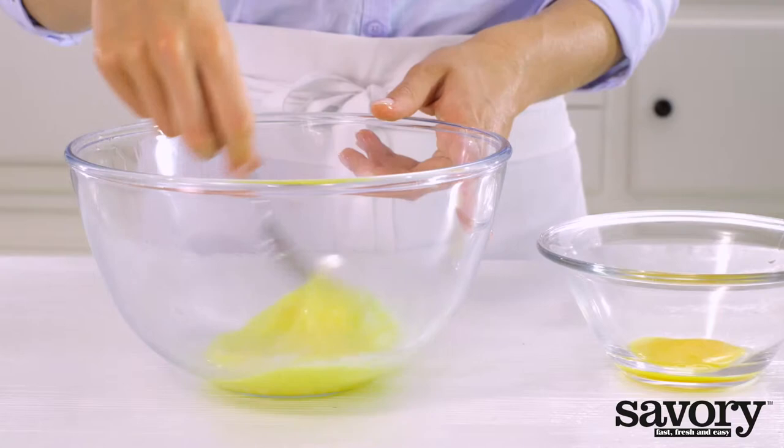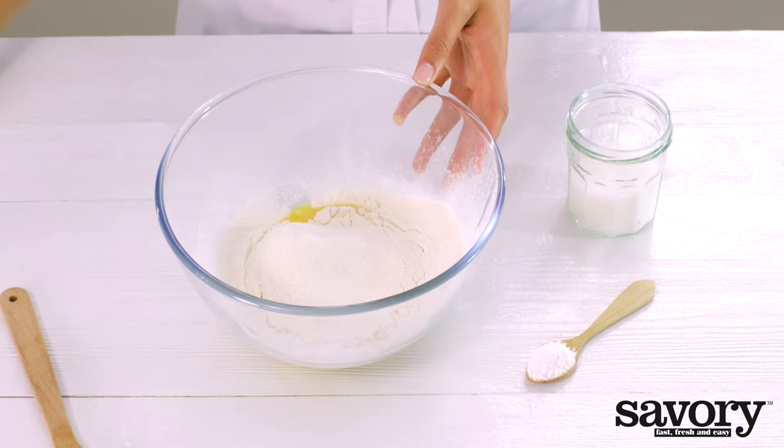Sift the flour over the eggs. Stir in the salt, sugar, and baking powder.